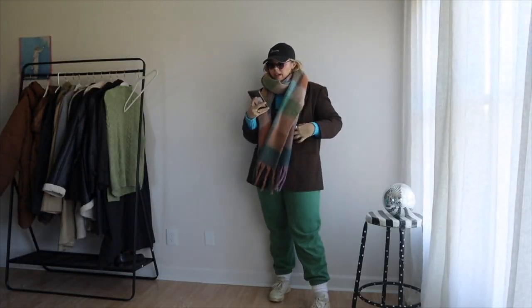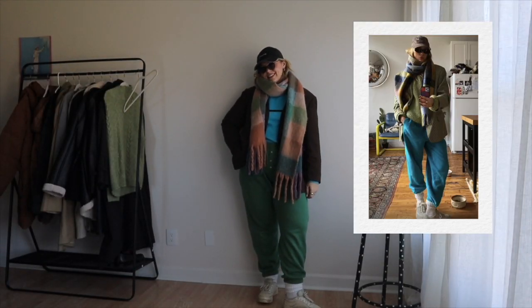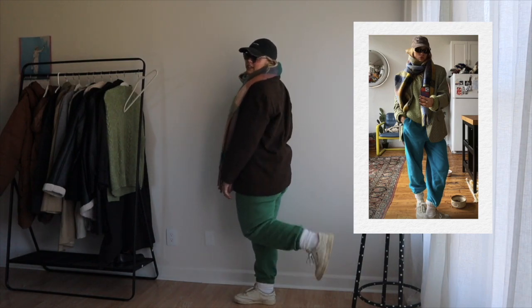Let's get back into this outfit because I have one more part that's important. She's wearing sunglasses in the picture and I have a cute pair to put with this. Hopefully they'll give me the same effect. So here we go — here's the final product for outfit number one.